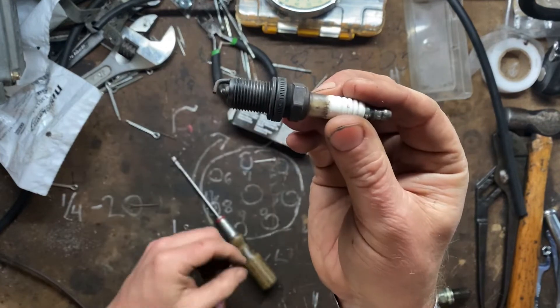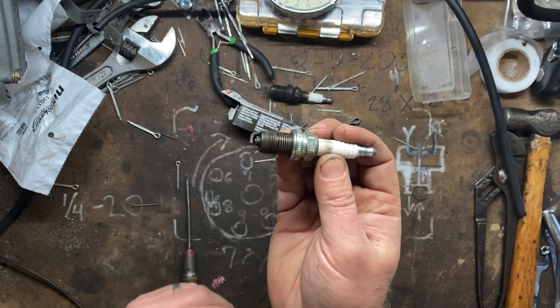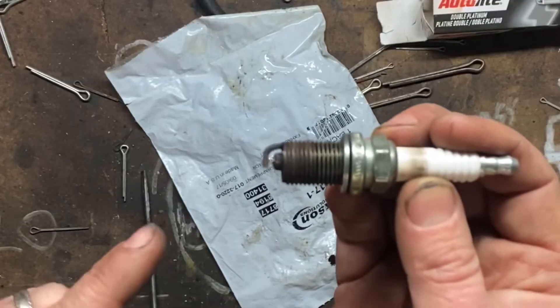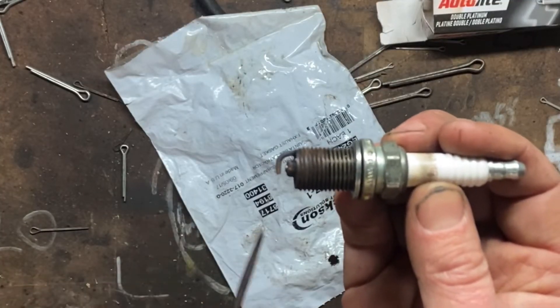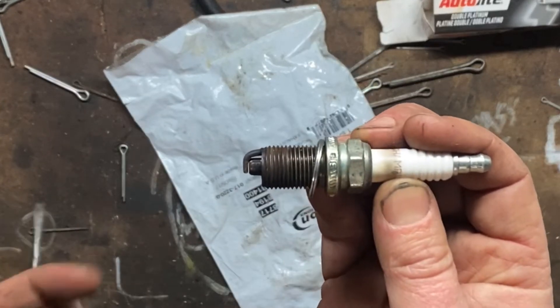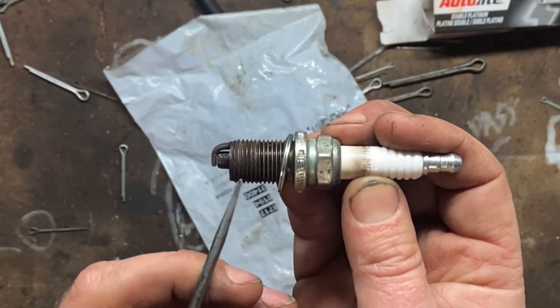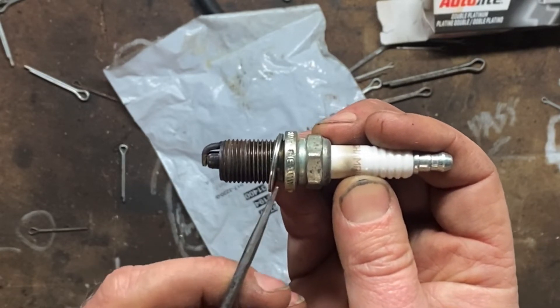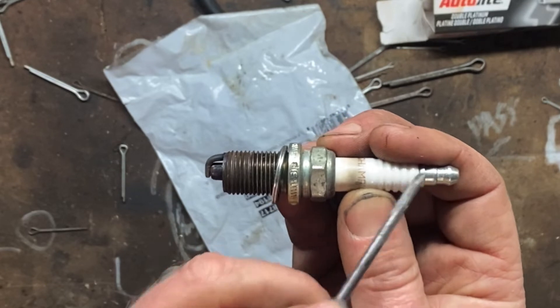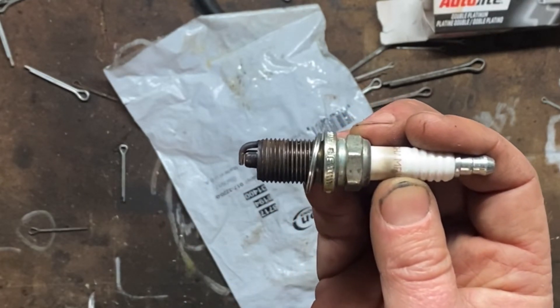When I get spark plugs out of the box, one of the first things I do is turn it upside down. The reason I turn spark plugs upside down is because of this. Here it is — normal center electrode, side electrode. Turn it upside down. Anybody see what happened? The center electrode is actually broken in here. I don't know if it was from shipping or manufacture or what, but the center electrode and the porcelain are both broken. It now creates a dead short inside your cylinder.